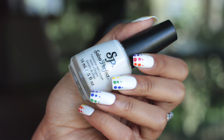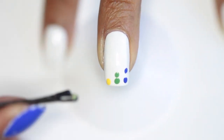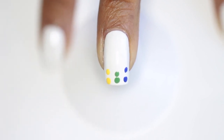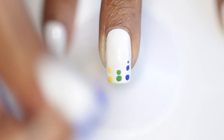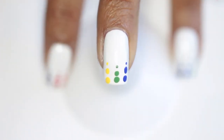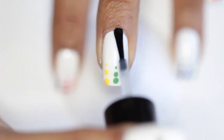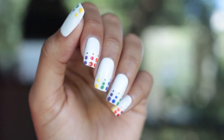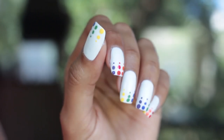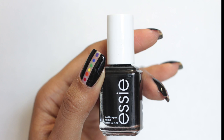This first manicure is just a simple gradient dotticure that you can do either over a white base like I'm doing here, or over a black base — it looks really cute, but you do have to do white underneath the colors if you go the black route. I'm just using bobby pins and a toothpick to make my dots, placing them in rainbow order on all my nails. It looks super cute and it's really simple. I finish it off with a top coat and end up with a super cute manicure that didn't really take any effort.